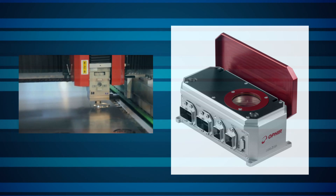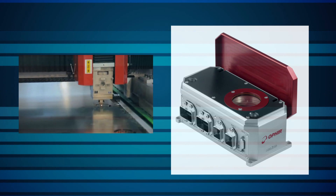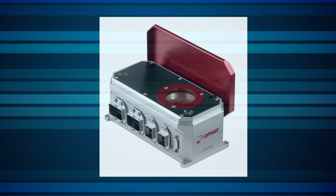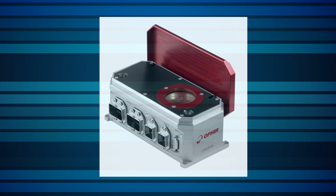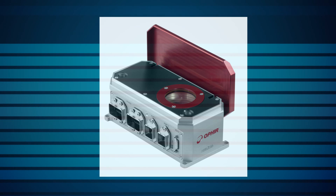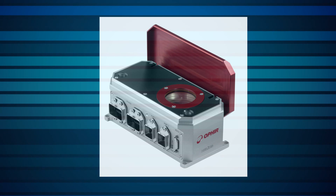For measuring high power lasers in industrial settings, meet Ophir's Helios. The Helios measures industrial laser powers up to 12 kilowatts. All it needs is a short pulse exposure, from as short as 100 milliseconds depending on the power.